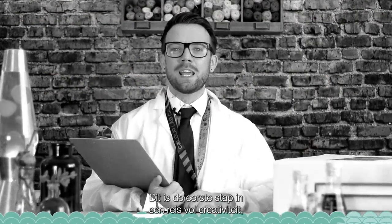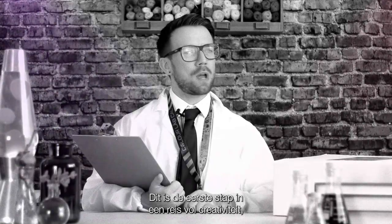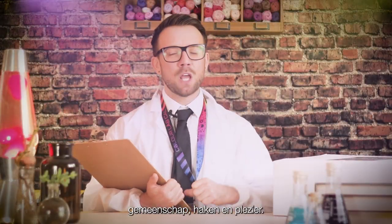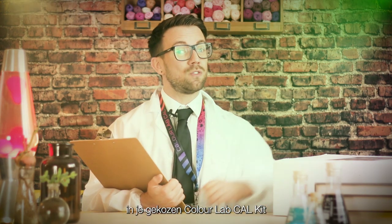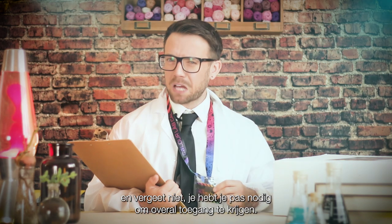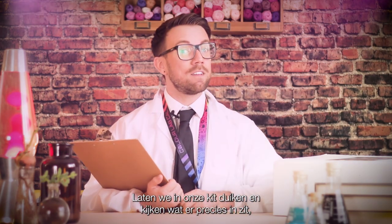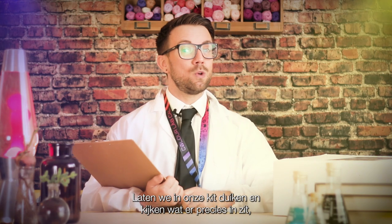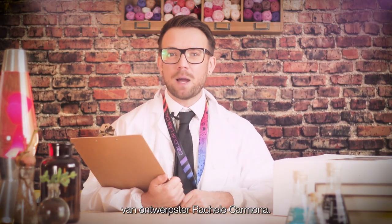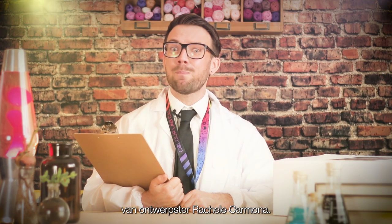Welcome scientists to the Schrapier's Colour Laboratories — here marks your first step on a journey of creativity, community, crochet and fun. You'll find everything you'll need within your chosen ColourLab Cal kit, and don't forget you'll need your pass to access all areas. So let's delve into our kit to see exactly what's included as we embark on the Schrapier's Colour Lab Cal by designer Rachel Carmona.